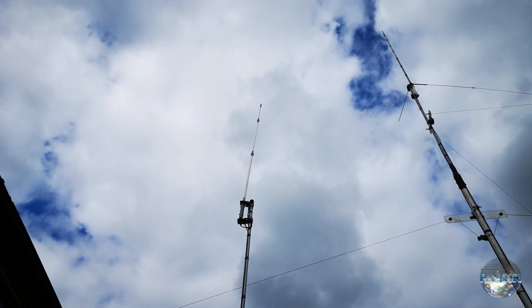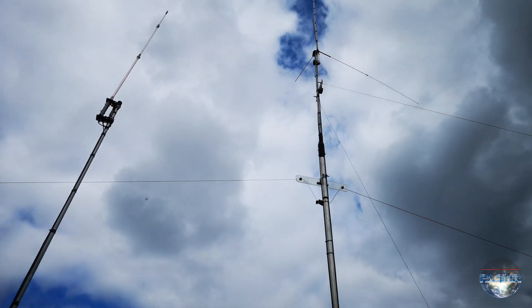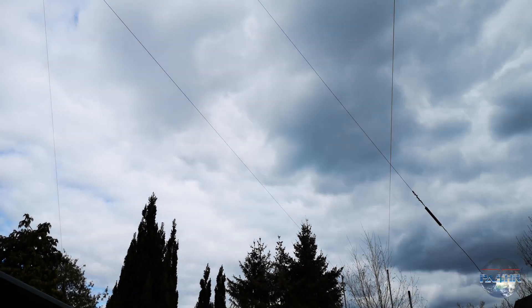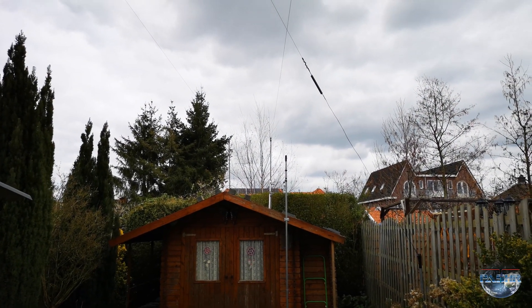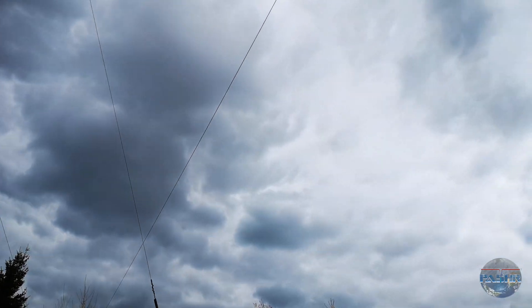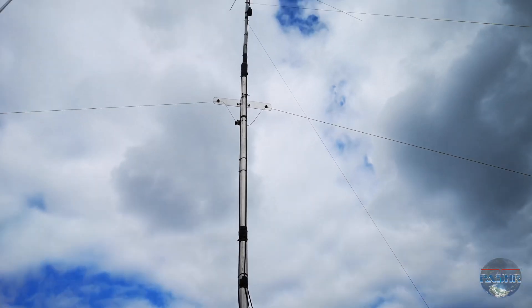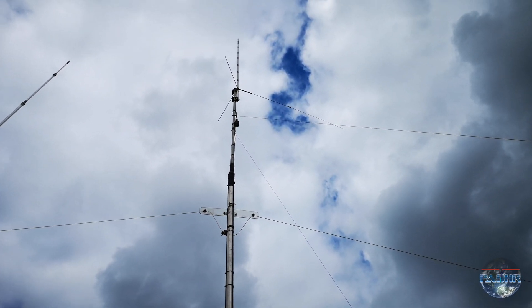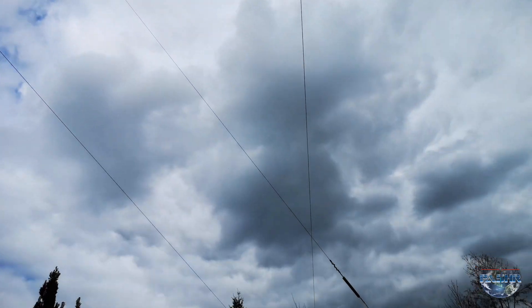That is the antenna for 4 meters and 6 meters. And the other goes to this direction there behind. This is the inverted V dipole for 20 meters.